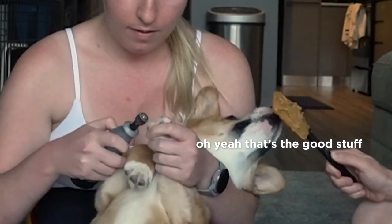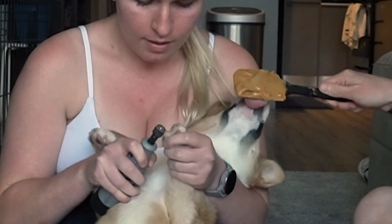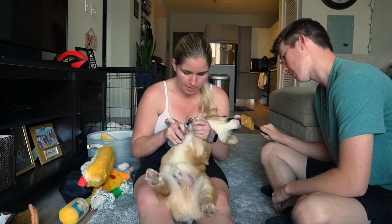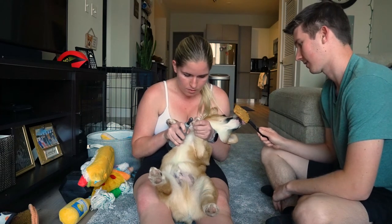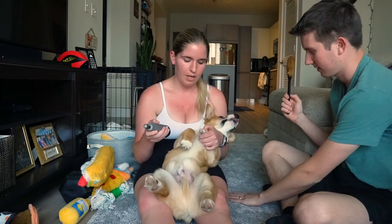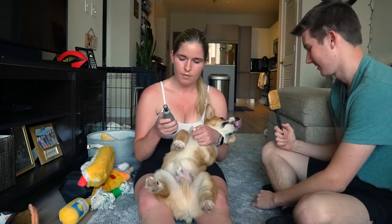I'm going to turn it on and give him the peanut butter. As you can see, he doesn't really even notice what's going on. We turn the Dremel off and take the peanut butter away, and now we do it again.